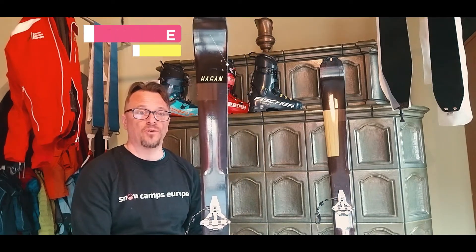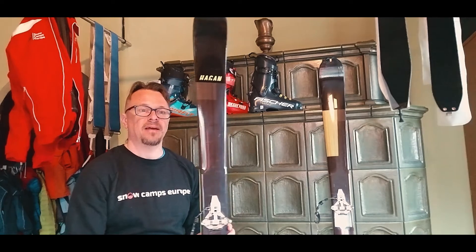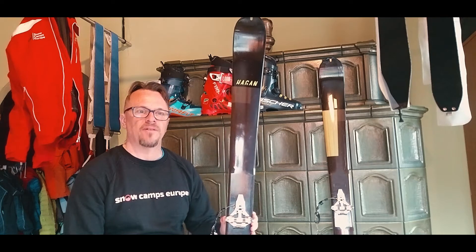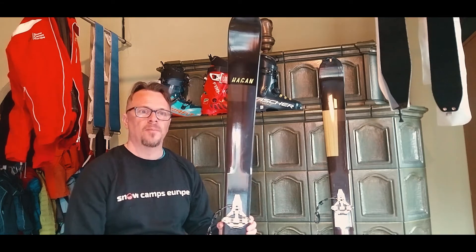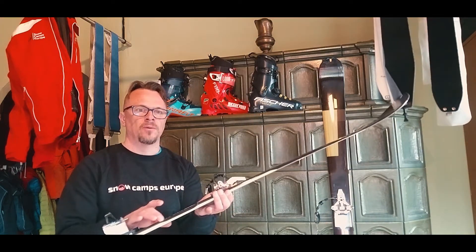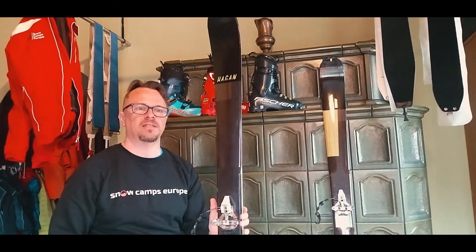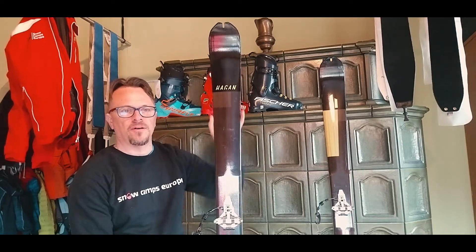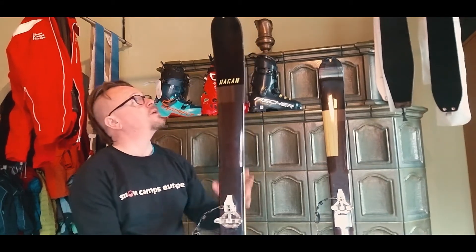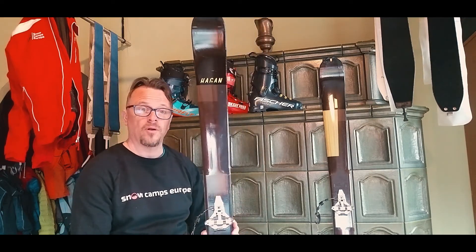This ski retails for 499 euros. It sits in their classic collection on their website and, as you would expect from Hagen, it is a lightweight wooden core ski with fiberglass binding reinforcements for optimal power transfer, but also to keep the ski nice and light, and also a semi sidewall construction which also helps with the weight. This is a 163, it's an 18-meter radius ski, has a 280 millimeter tip rocker and a 110 millimeter tail rocker. It has a very quick and easy attachment for the skins, and overall I'm extremely happy with this ski.